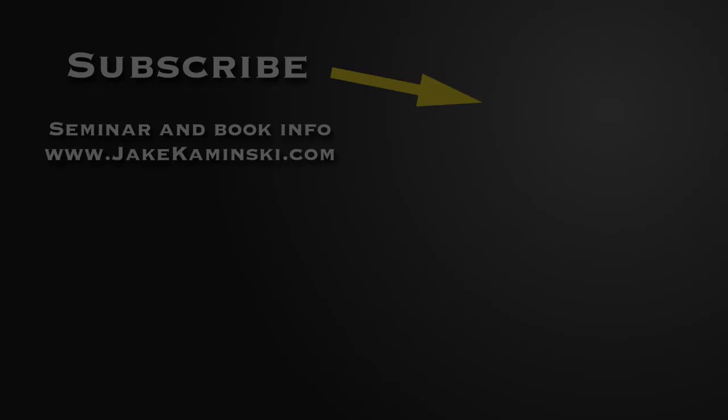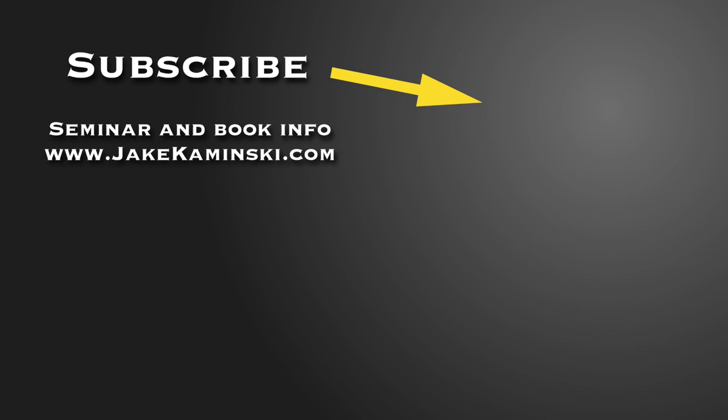Thanks for watching. Be sure to subscribe and hit that notification bell so you get notified every time a new video is uploaded. For seminar and book info, head to jaykaminski.com or click the link below. Please share this video — it really helps get the word out that I'm getting more involved back in the sport of archery. Thanks again, take care.